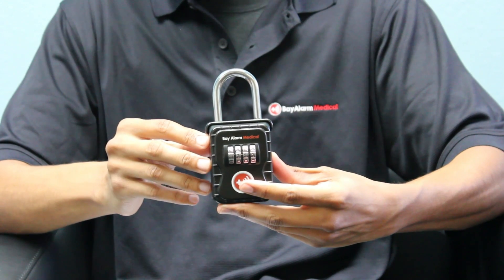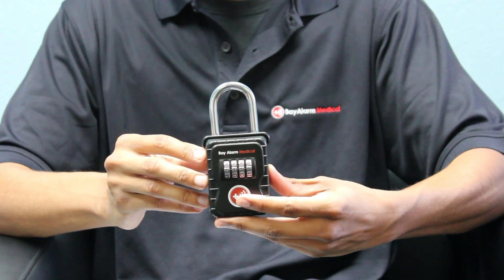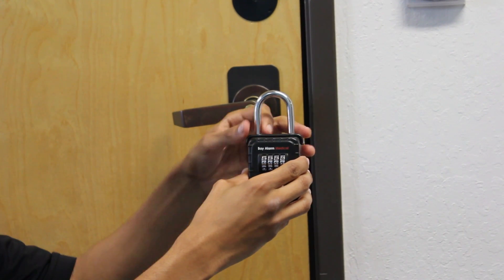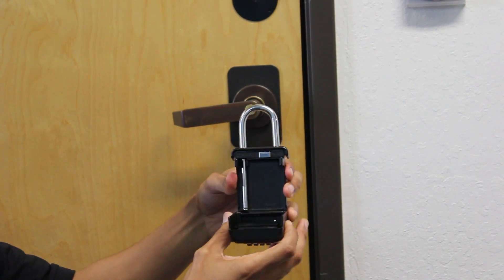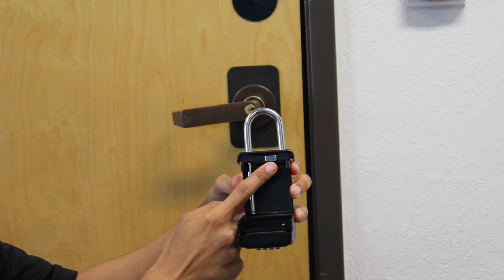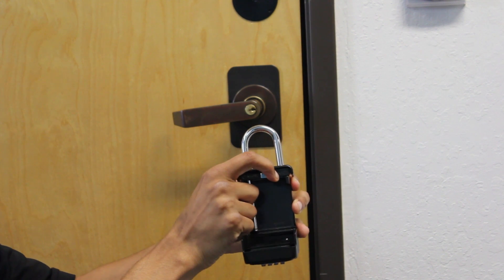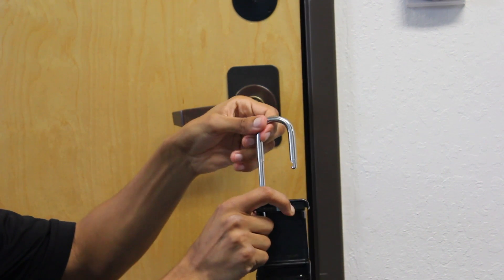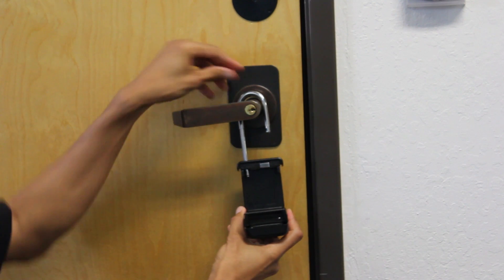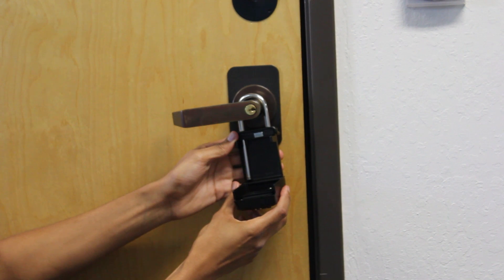You can now attach the lockbox outside of your house wherever you like, whether it be a door handle, a handrail, or a fence. I'll show you how to hook it onto a door. Open the lockbox and take a look into the side with the silver hook on it. You'll see a silver rectangle with an arrow next to it. Go ahead and push that silver rectangle to the left and then pull up the silver hook. You can now take that hook and put it over the door handle, and then push it back into place. And now, you can close your lockbox.